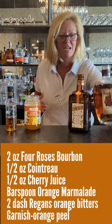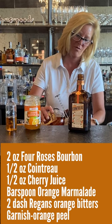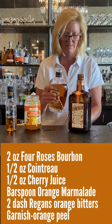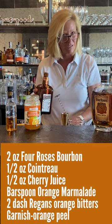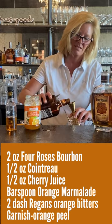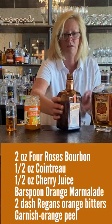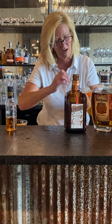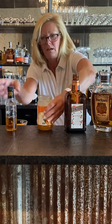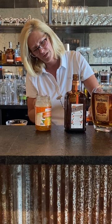First I'm going to take my Four Roses and pour two ounces. Then I'm going to use one ounce of orange curaçao — it might seem like a lot but it actually works in this cocktail. I'm going to use a bar spoon of orange marmalade and a couple dashes of orange bitters.